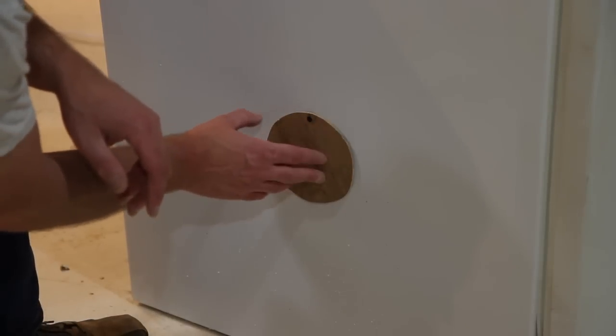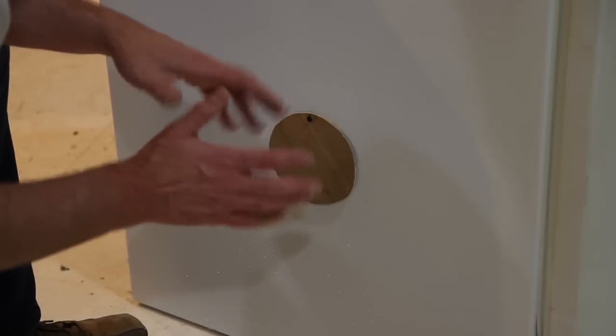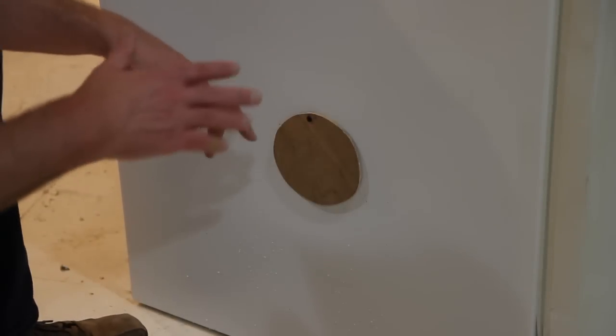What I did here was just cut a little disc out on the bandsaw and screwed it on there. Because the climate is different throughout the year — moisture in the air and everything — you can adjust the temperature and airflow simply by opening and closing these. I put them on all the holes.